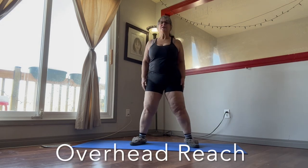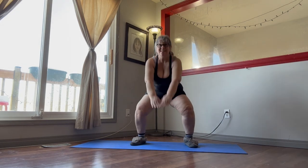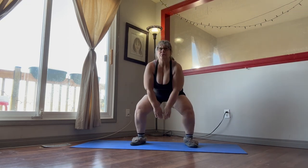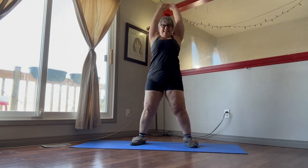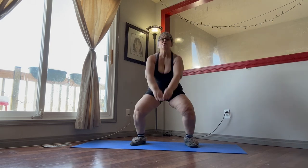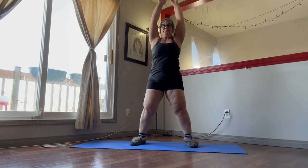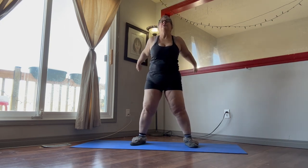So now we're going to do the overhead reach for 20 seconds. So we're reaching up, kind of swinging our arms between our legs. We're focusing on keeping our core tight, our butt tucked in. We're only doing these for 20 seconds. There we go.